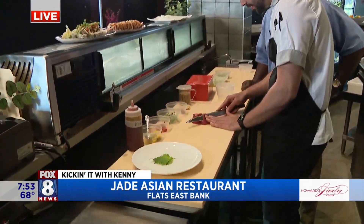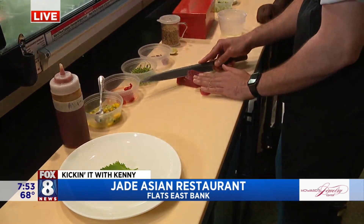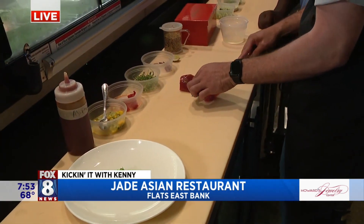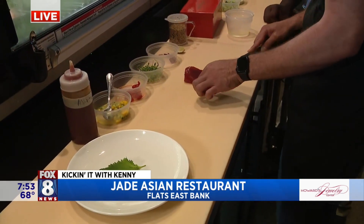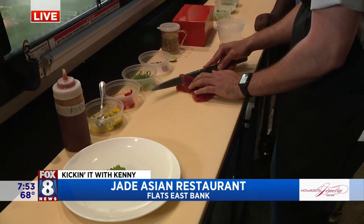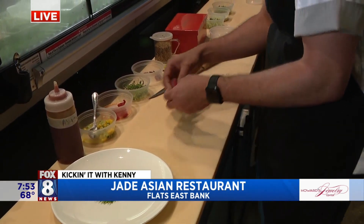We're going to start with our bluefin tuna — we slice that sashimi style. We have some mangoes, cucumbers, pickled chilies, aji panca sauce, which is very smoky and a little spicy. You get the sweetness of the mango in there, fresh cilantro on there, and it's really perfect for the summertime.